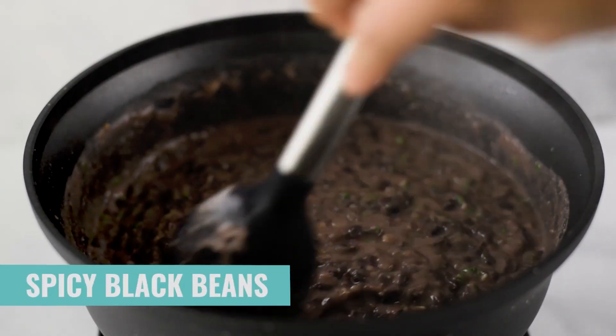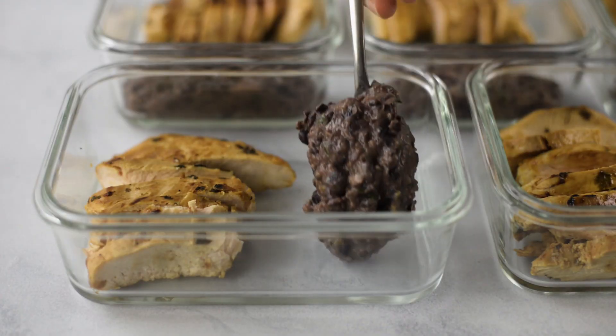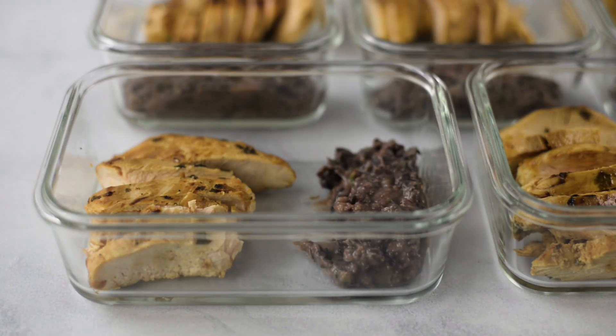If this chicken marinade recipe looks familiar, that is because you've seen it in my How to Marinate Chicken recipe video, which has all sorts of marinades — I highly recommend it. It's another great way to add delicious flavor to boring chicken. While the chicken is marinating, we are going to start on our spicy cilantro lime mashed black beans that go so perfectly with the chicken fajita meal prep.